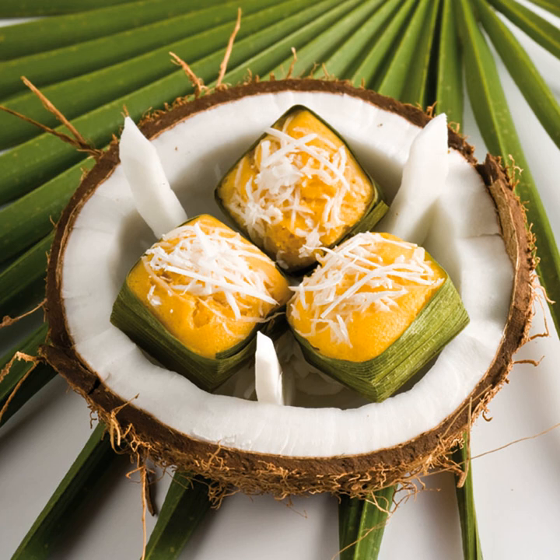Ingredients: 4½ cups of rice flour, 1 cup of ripe sugar palm fruit, 4½ cups of coconut milk, 3 cups of sugar, 3 cups of scraped coconut, 1 teaspoon salt, and 1½ tablespoon baking powder.